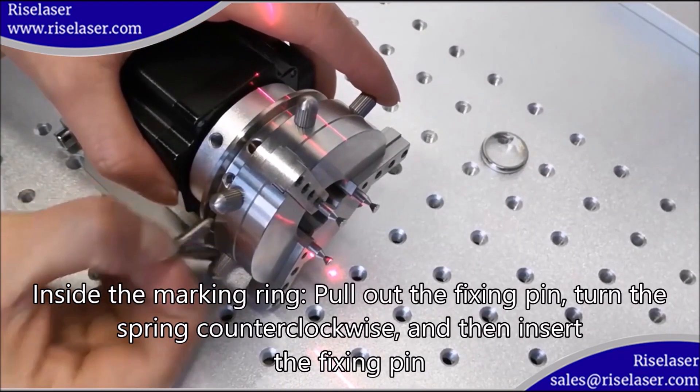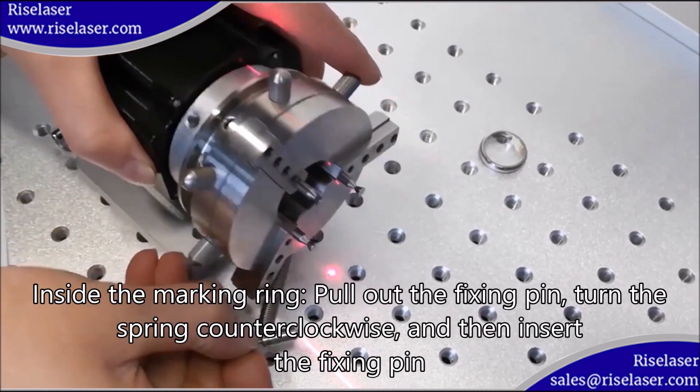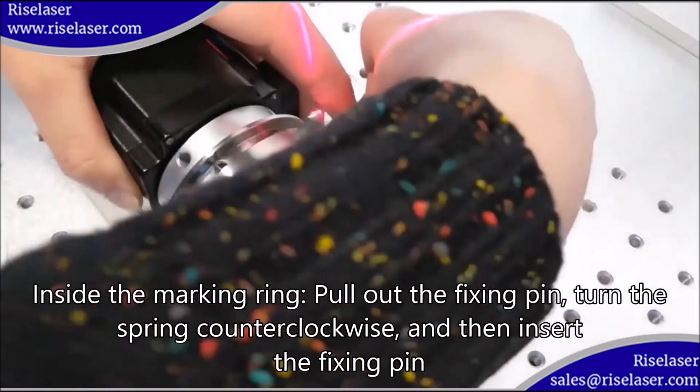Inside the marking ring, pull out the fixing pin, turn the spring counterclockwise, and then insert the fixing pin.